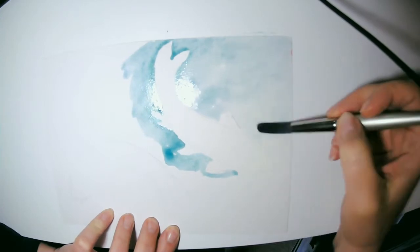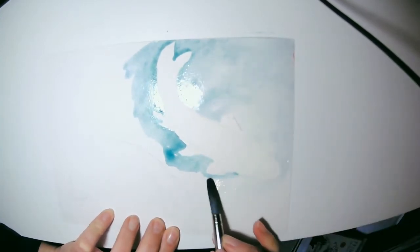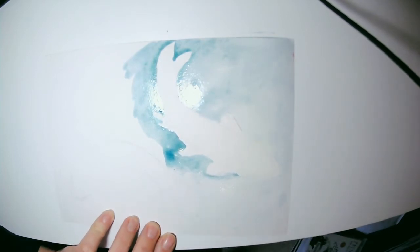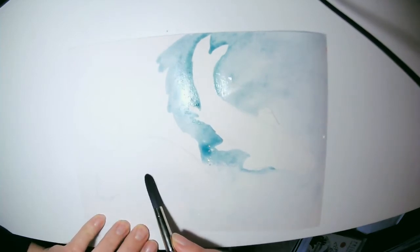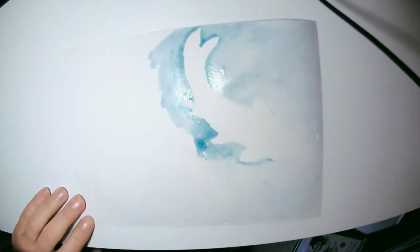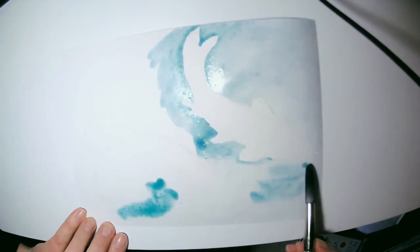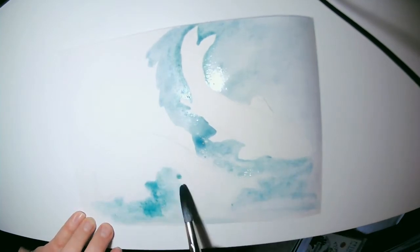The nice thing about doing negative space painting is it just gives you a different way of looking at things. I have created a turquoise water blue color with some blue paint and a little cadmium yellow and ultramarine blue. I'm also wetting the area around the koi and then adding my blue so I get that watery effect — it's more of a wet-on-wet application.